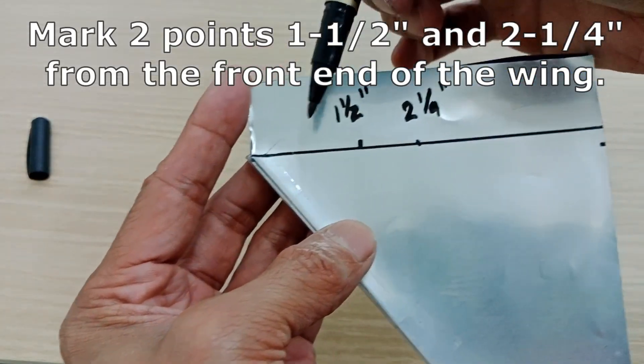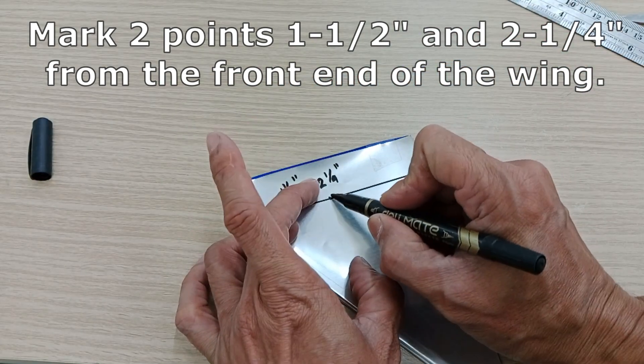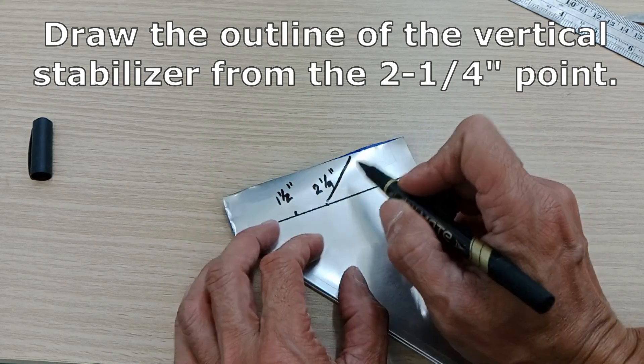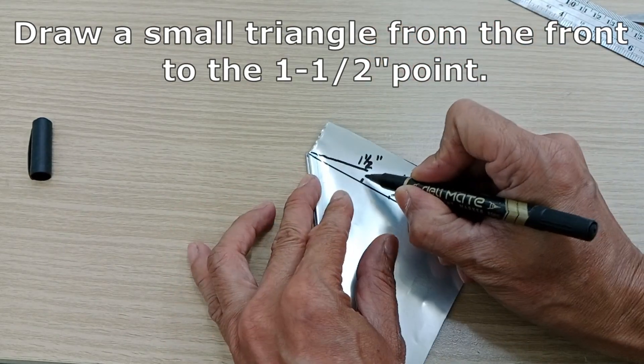Mark two points one and a half and two and a quarter inches from the front end of the wing. Draw the outline of the vertical stabilizer from the two and a quarter inch point, and draw a small triangle from the front to the one and a half inch point.